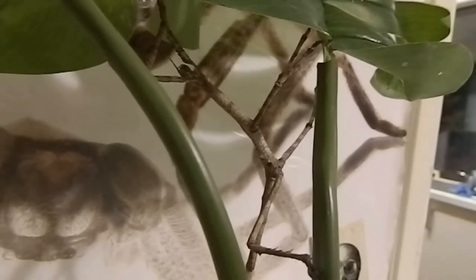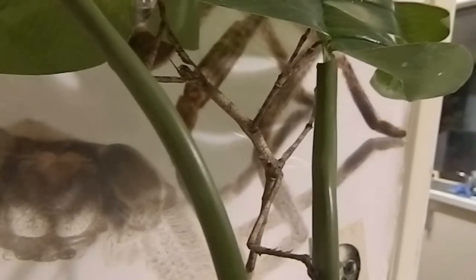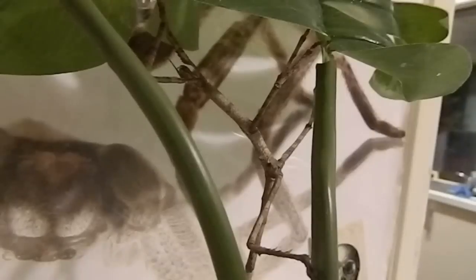Hi again everyone, this is a short video on a goliath stick insect. Males are between 120 and 160 millimeters, and females get between 170 and about 205. These guys are found in southeast Queensland, also coastal New South Wales, sometimes North Queensland, and I think some have been found in Tasmania as well.